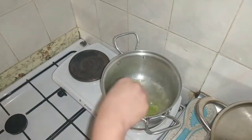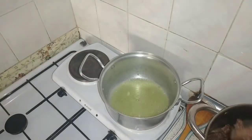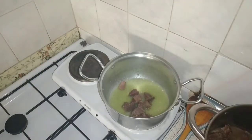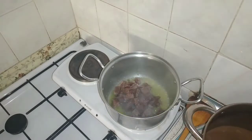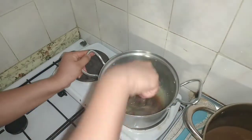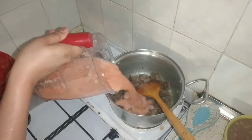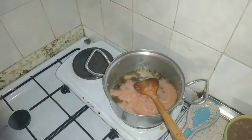Then we will add beef. I will boil the beef with the paste. Then I will add tomato paste as well.